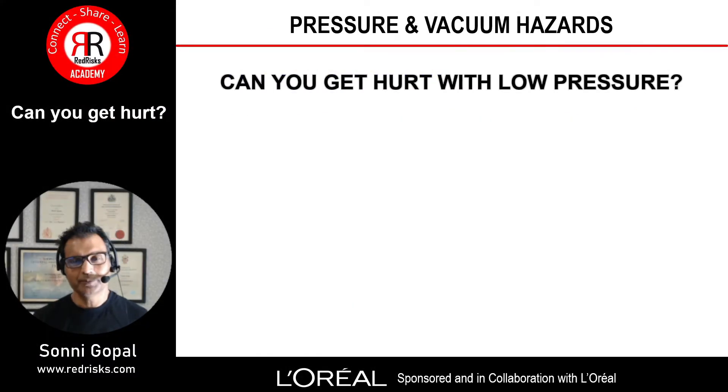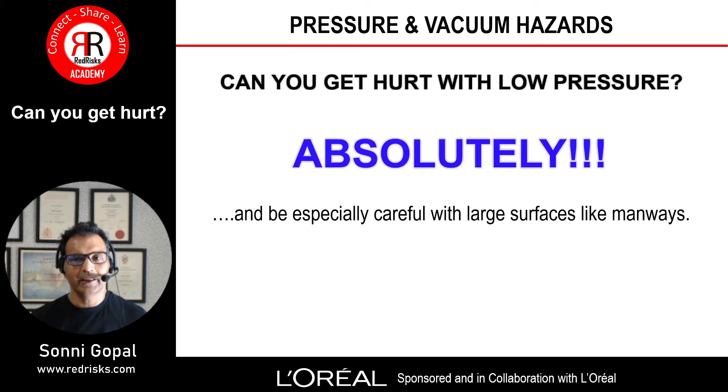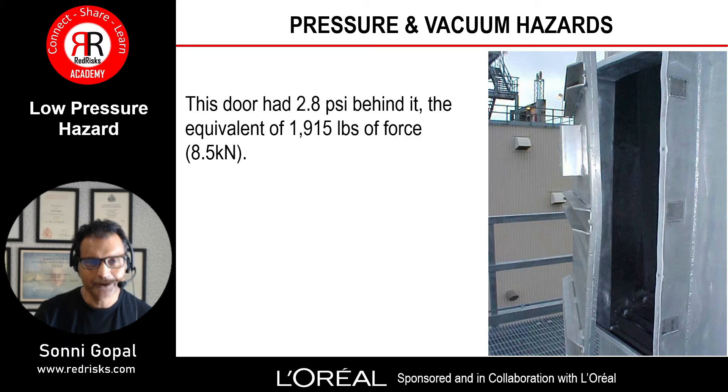When it comes to pressure and vacuum, can you get hurt? Absolutely. You have to be especially careful with large surfaces like manways. One psi may not even register on the gauge, but it's enough to send a hatch flying if all the bolts are removed and the gasket is stuck. Here's an example of a low pressure hazard.